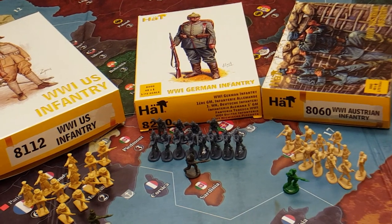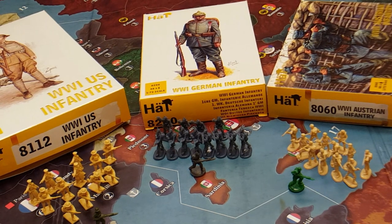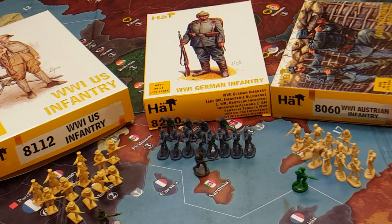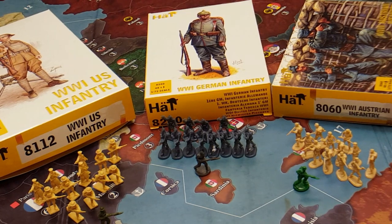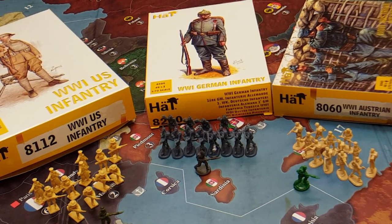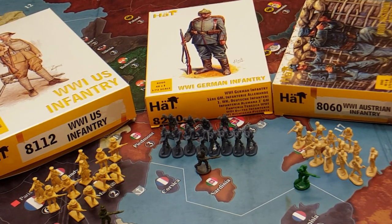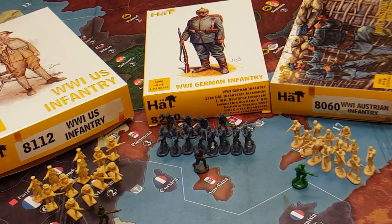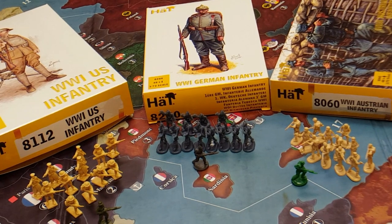Perhaps later on we'll look at other conflicts of the 20th century. Just a little bit of background — I've been into military models and painting ever since I was a kid, growing up in the 70s, even up to today. I've modeled dioramas in multiple scales, whether 1/35th scale, 1/72nd, and all the way down to HO scale. Military models and dioramas has just been a lifelong passion of mine, as is board gaming, and in particular Axis and Allies.